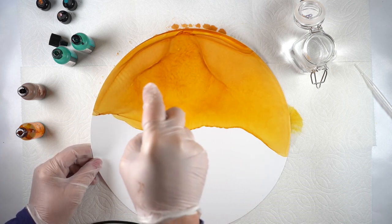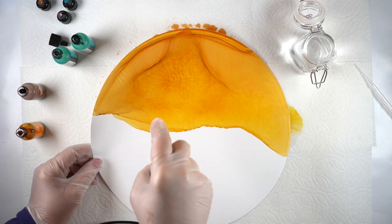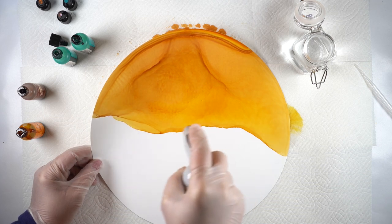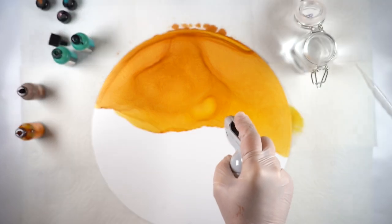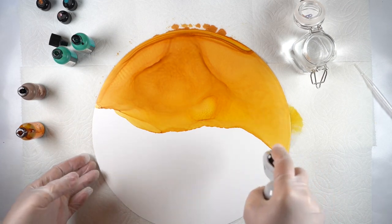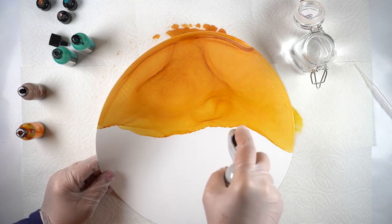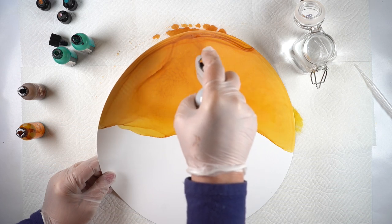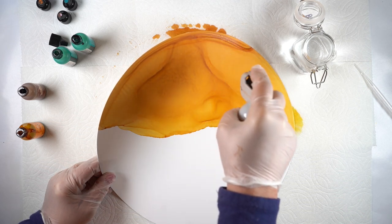I'm trying to dry it completely before tackling the water section. I have two alcohol ink classes, and some of the techniques in here are ones I developed for the terrestrial alcohol ink class. In that class, we do a lot of things where one section is one color and another section is another color.